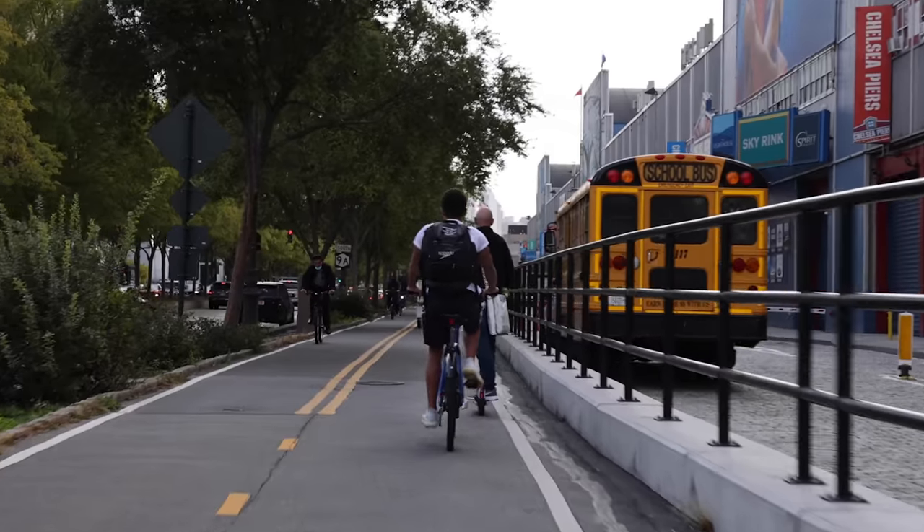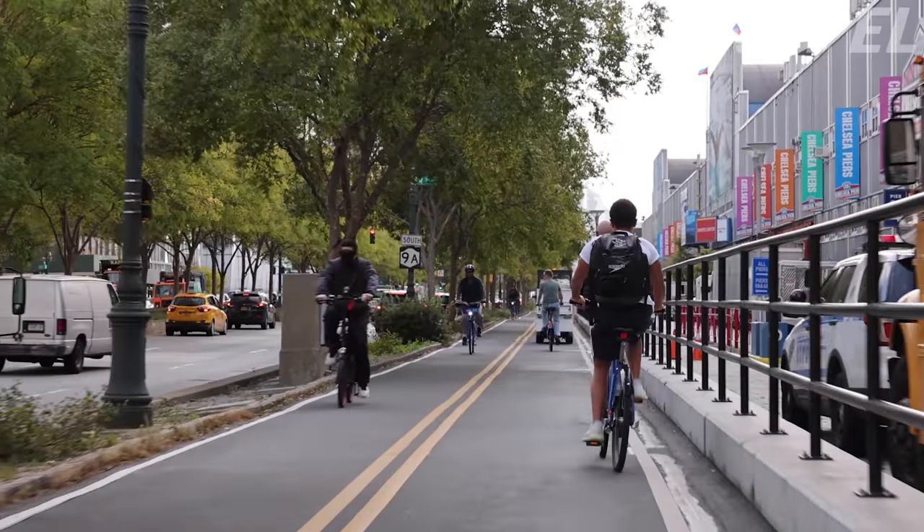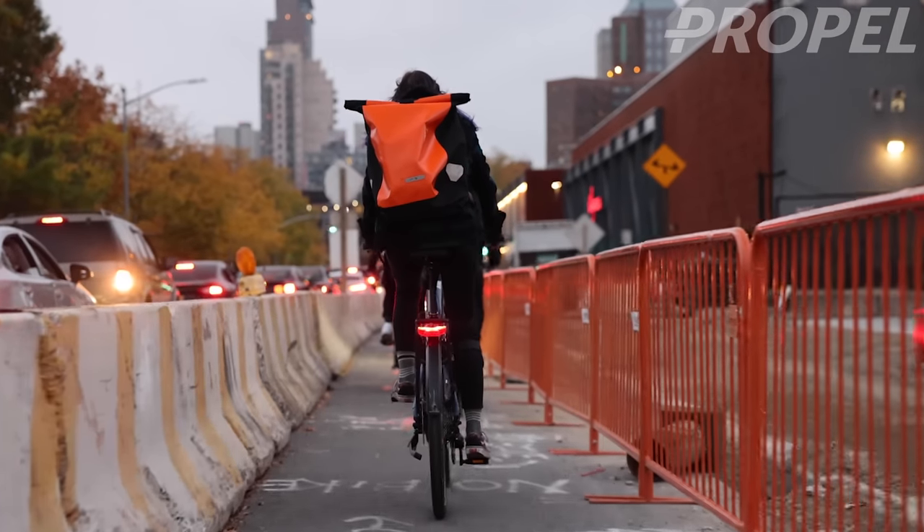With this new bike boom there's been a lot of new e-bike riders, and there's some common mistakes that people make when they first get an e-bike. I just wanted to put some tips out there to help people address them. I know a lot of people subscribed to this channel are probably familiar with all these things already, but if there's something I missed or something you have personal experience with, please share it below in the comments.